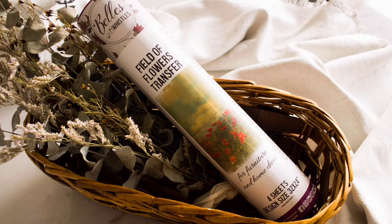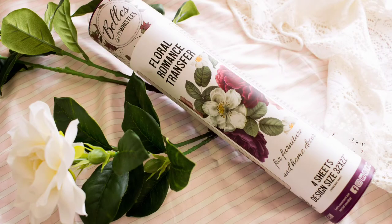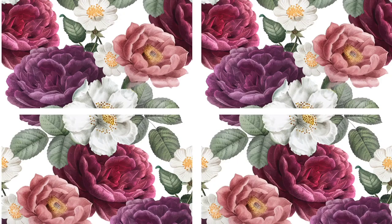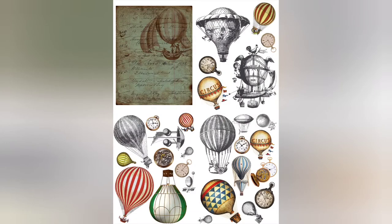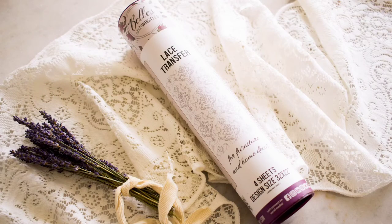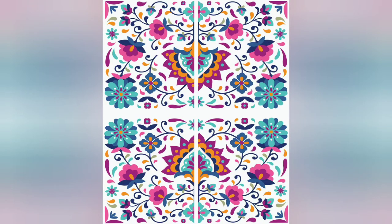The Field of Flowers Transfer is a lot more versatile than it looks. The Floral Romance Transfer — it's a little more versatile, I haven't used this one yet, it's so pretty. Then we have the Hot Air Balloons and Clocks Transfer — really cool, very colorful and also versatile. And then the Lace Transfer, which I've used and it's really pretty. And then we have the Latin Floral Transfer — so cool and colorful, and again very versatile.